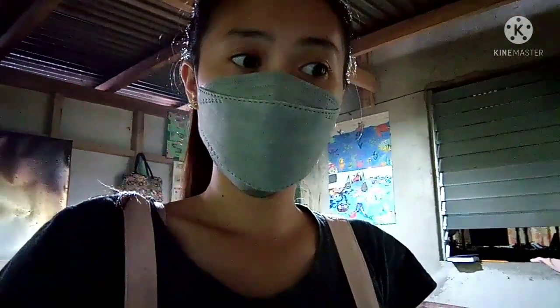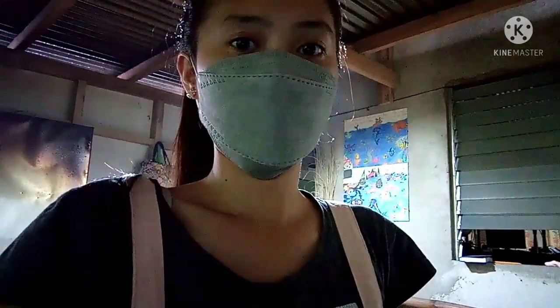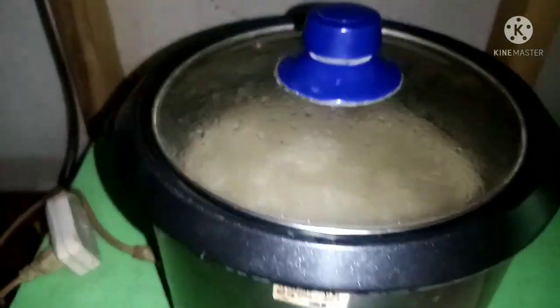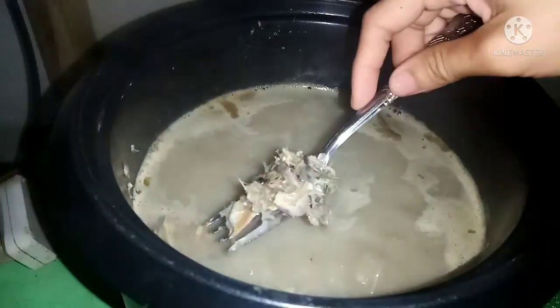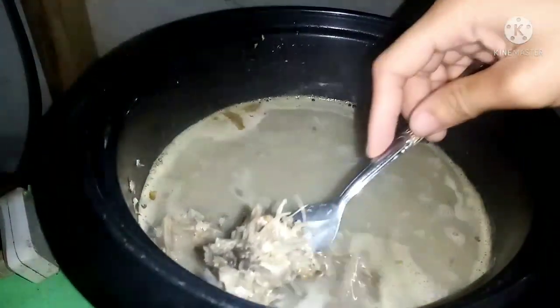Always remember that when your rice cooker is out of water, gradually add enough amount of water to boil the fish bones thoroughly, since our goal for this step is to soften the bones. And now it's time to check the boiled bones — add 2 cups of water.